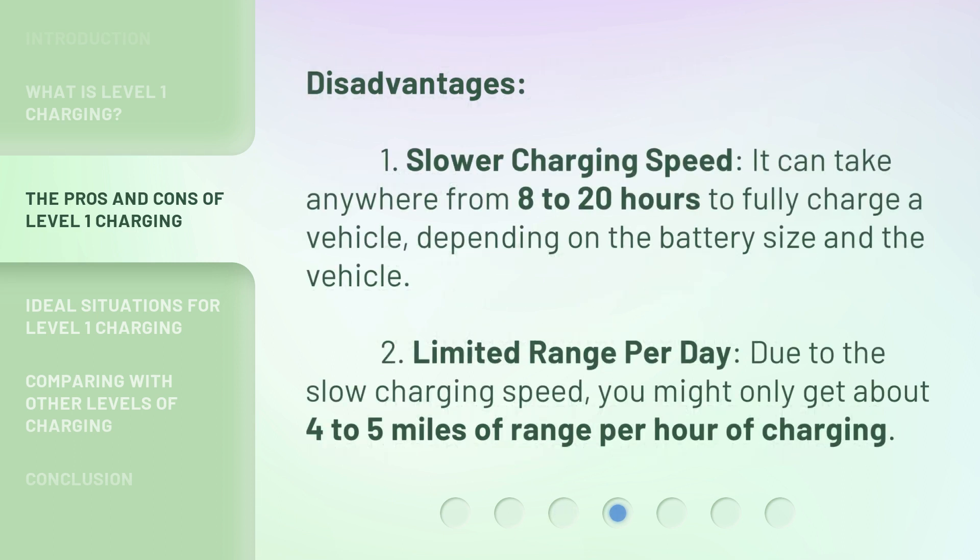Disadvantages: First, slower charging speed — it can take anywhere from 8 to 20 hours to fully charge a vehicle, depending on the battery size and the vehicle. Second, limited range per day — due to the slow charging speed, you might only get about four to five miles of range per hour of charging.